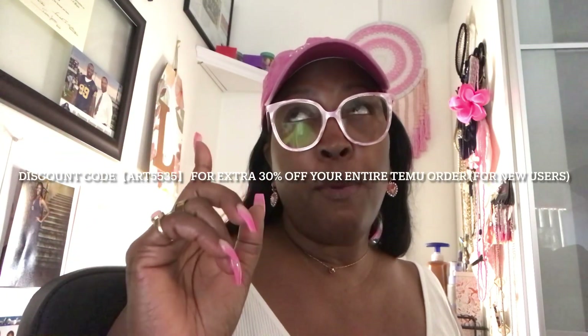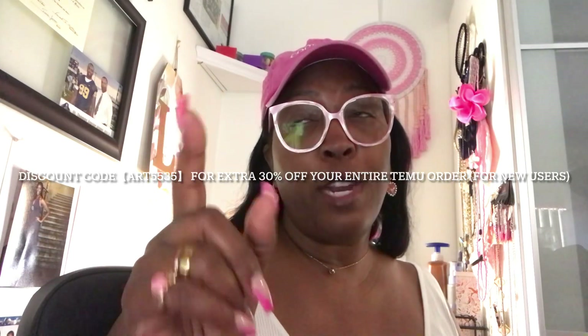I do have a discount code that you'll be able to use that I'll be placing in the description box, and I will also pin it here. You'll be able to get that discount code for an additional 30% off for first time users, along with the link. The discount code is ART5535. So we're going to jump right into this haul.